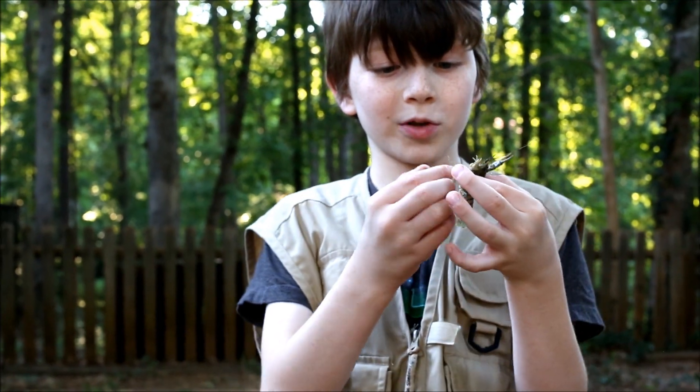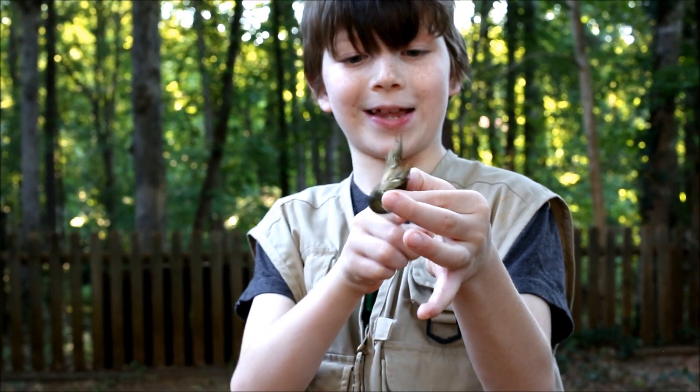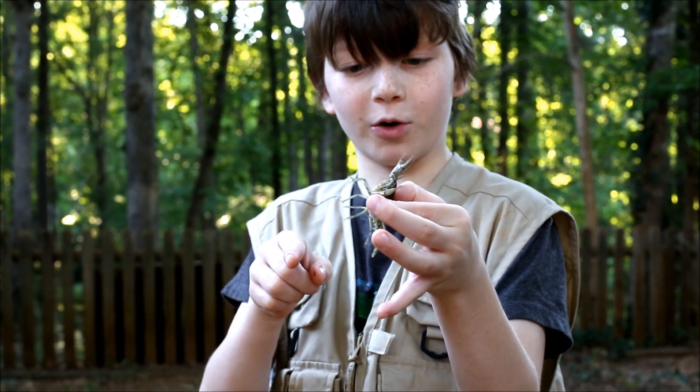So you saw that claw in the picture - it looked kind of like a closed foot claw. And that tail flick is how they get away from predators.